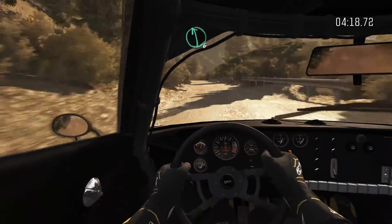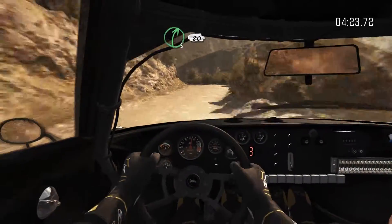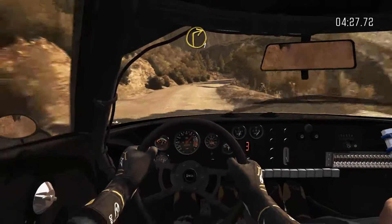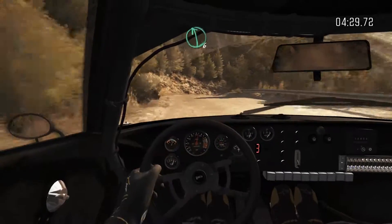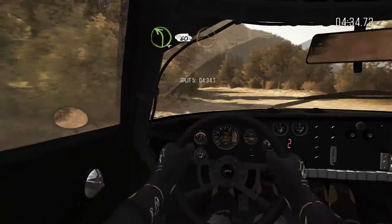Left 6, half long. And right 5, don't cut. Into left 5, half long. Into right 5, half long, 80. Keep left over crest. And right 1, long. Left 6. Left 4, half long. 60, over crest, jump, maybe.